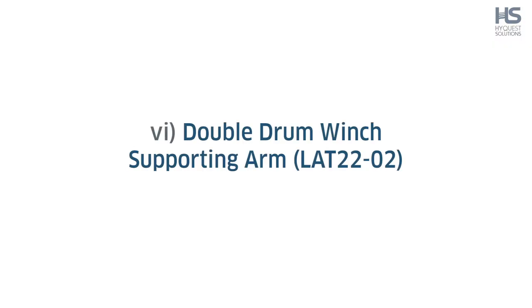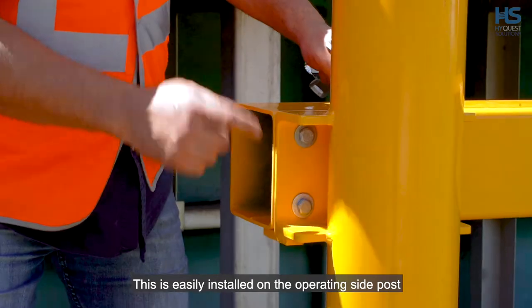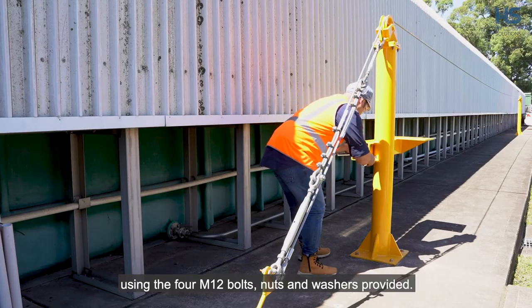Step 6: Double drum winch supporting arm LAT22-02. This is easily installed on the operating side post using the four M12 bolts, nuts and washers provided.